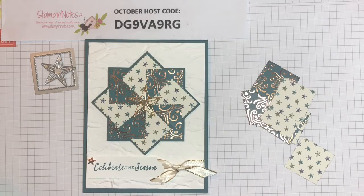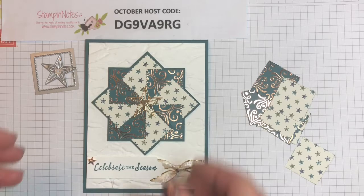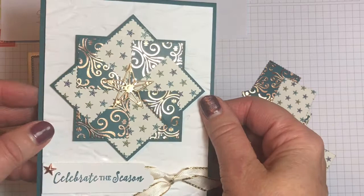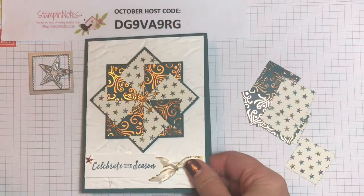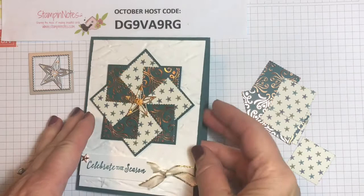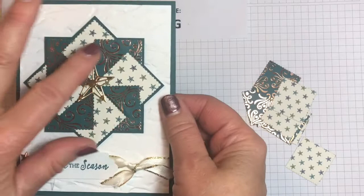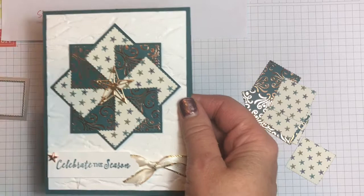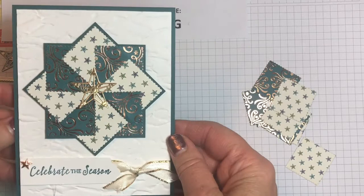Good morning crafters, my name is Verna Mullen from stampinotes.com. I'm an independent Stampin' Up demonstrator and I love to share the joy of paper crafting and card making. Today I want to share with you how to make this beautiful little pinwheel quilt card. Isn't this just pretty? It is for Christmas but you could make it for any occasion — it's a great way to use up your scraps. Let's get started and I'll show you how to make this adorable pattern.